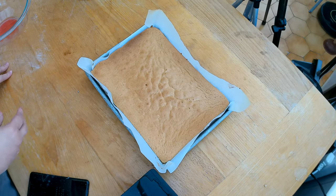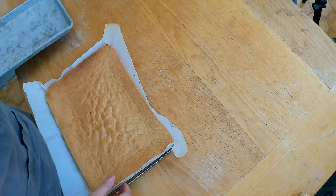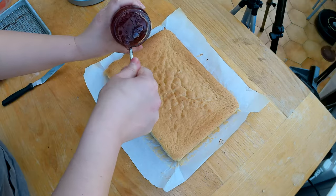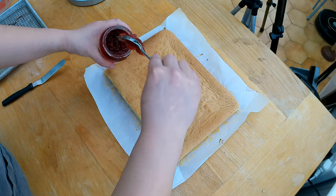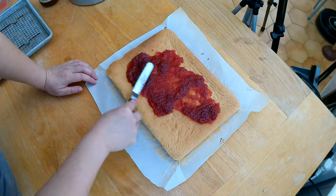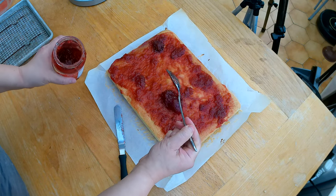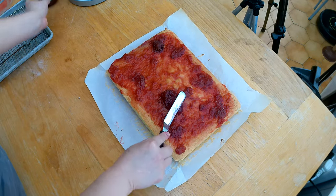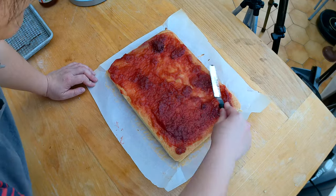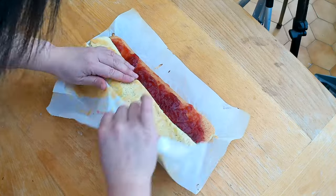My sponge cake is done. I took it out of the oven and let it cool for 10 to 20 minutes, but I still want it to be warm to the touch — otherwise it becomes very hard to roll the Swiss roll. The filling for the Swiss roll will be a strawberry jam, which you can buy in pretty much any store. I'm going to use about 200 grams and spread it as evenly as possible with my cake spatula. Depending on your baking sheet, you may need about 200–250 grams — what I really want is enough coverage.